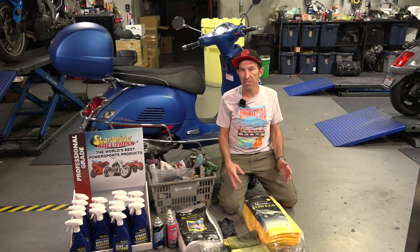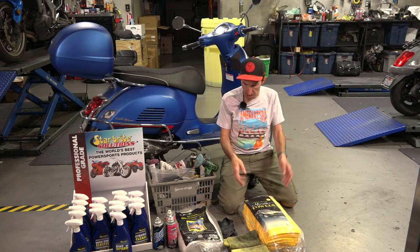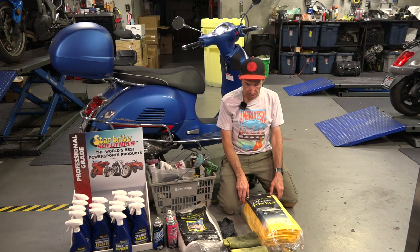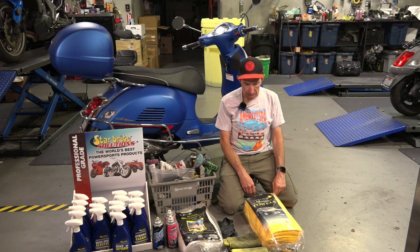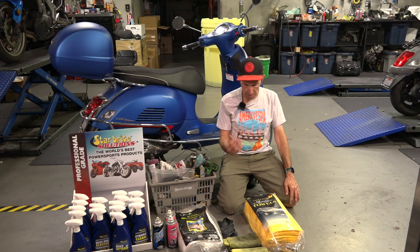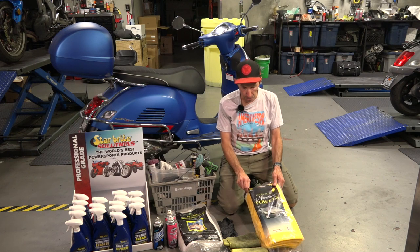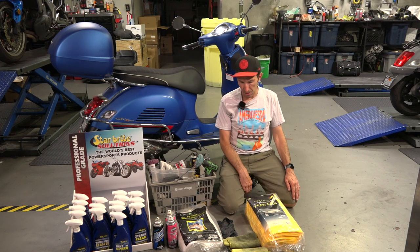Let me get started with the products you're going to need to successfully detail a Vespa scooter, a motorcycle, or even a car. The best bargain you can find on microfiber towels for cleaning and drying scooters would be from Costco — it's not something we sell, but in my service center I just buy the Costco ones. They're the best value. You can also find them at Walmart or Amazon. There are different grades; I find these are a pretty good grade — some cheap ones just aren't that good.